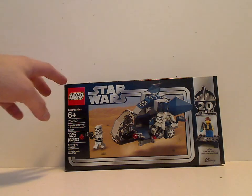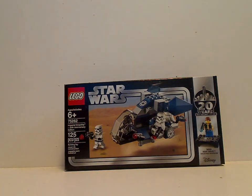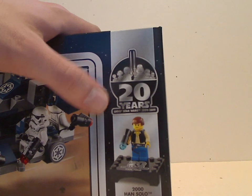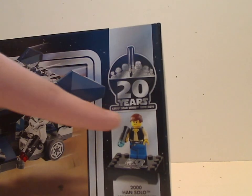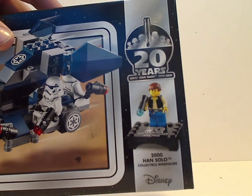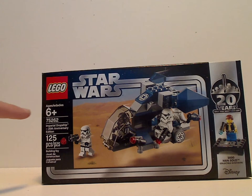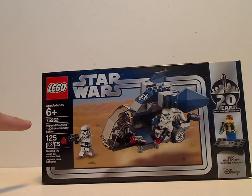So on the front of the box here, you can see the Lego logo, Star Wars logo, but with that interesting border that I haven't seen since around 2004 or 2005. And also the really cool 20th Anniversary logo saying '20 years, Lego Star Wars, 1999 through 2019,' and the anniversary collectible Han Solo figure. There's a picture of the set in action, the age recommendation is 6 and up, set number 75262, and it has 125 pieces.